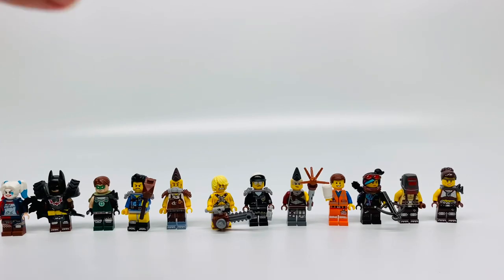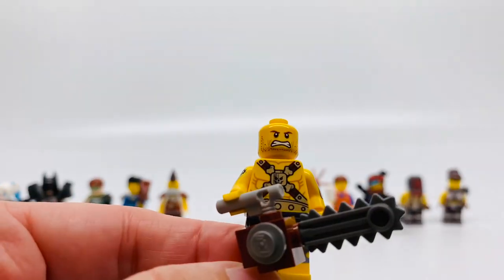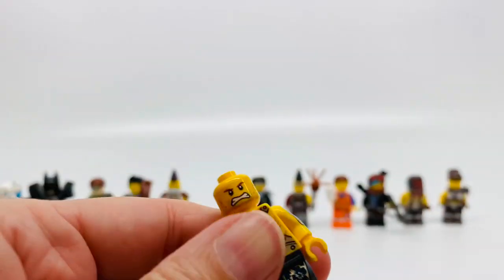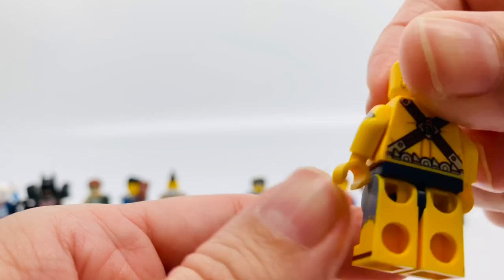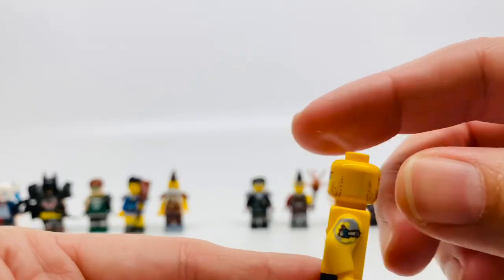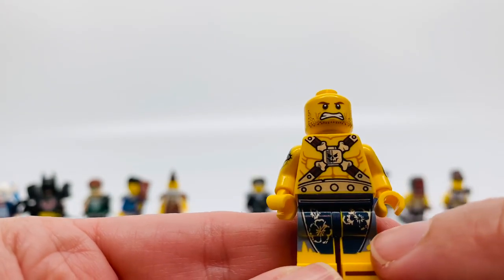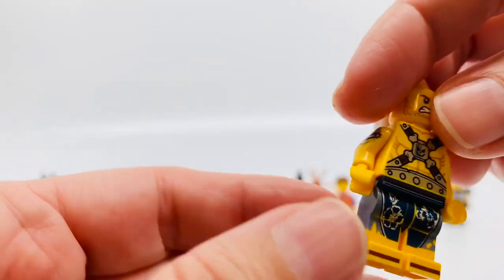Next up is Chainsaw Dave. He is really angry — look at that facial expression. He has yellow hair. In the back he also looks angry. He has a really cool chainsaw. His chest has some belts with a skull in the middle, and in the back some belts and a silver belt. He has really cool tattoos — it looks like a chainsaw on one side, and the other might be a pocket knife with some flames. His legs are printed with blue Hawaiian shorts with flowers, and he has sandals.